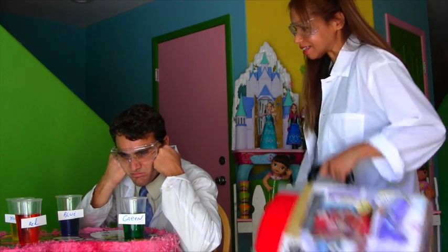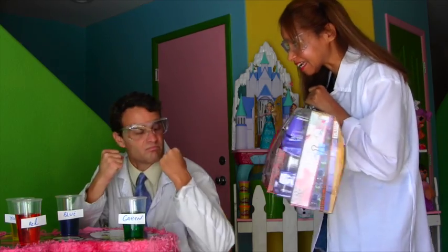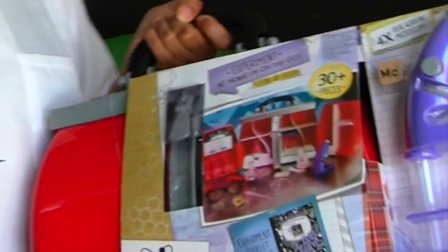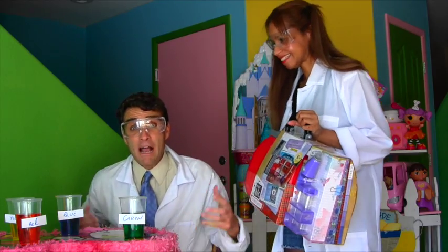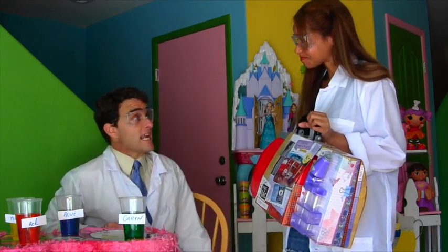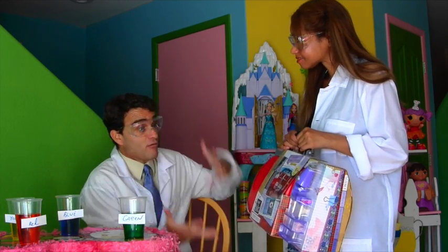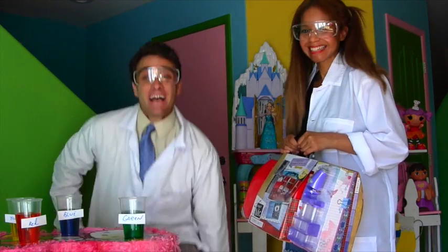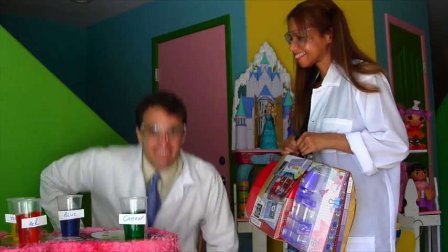Well, do you want to try this, maybe? What's that? It's the Project MC Square Ultimate Lab Kit. Wow, the Project MC Square Ultimate Lab Kit? Professor Kawanna, do you think that can help me make a rainbow? It most certainly can. Professor Kawanna's going to help us make a rainbow.